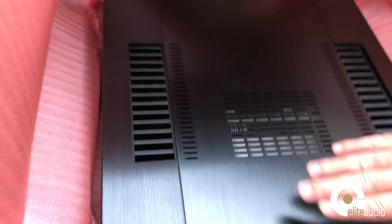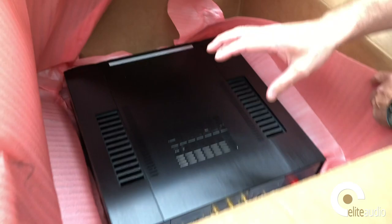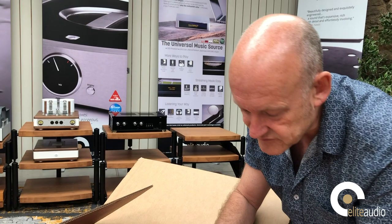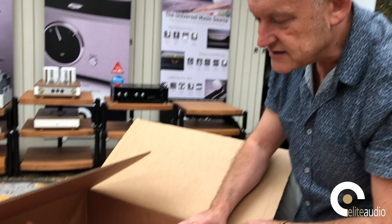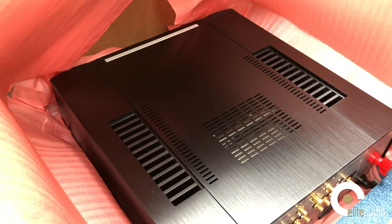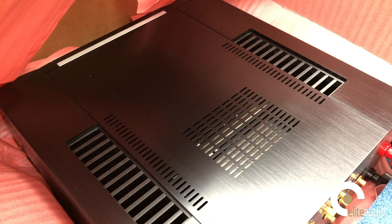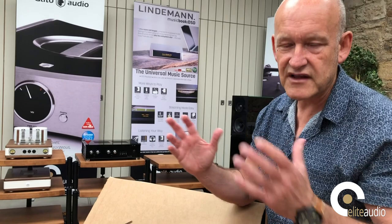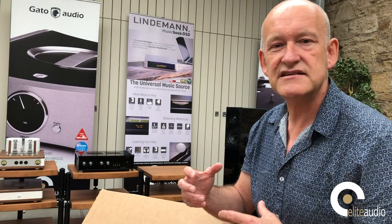Looking at the connectors at the back — this amplifier was reviewed by Stereophile, and Larry Greenhill wrote the review. It is a Stereophile Grade A rated component. He said of the DAC stage that it's one of the best he's ever tested. It has six digital inputs ranging from AES/EBU all the way through to USB. It's a full DSD DAC. It also has Mark Levinson's patented feature they call Clarify, which is designed for lower grade compressed digital signals and allegedly fills the gaps, giving you a more expanded and less compressed sound.